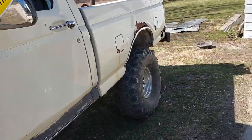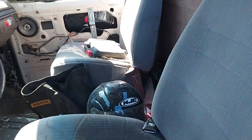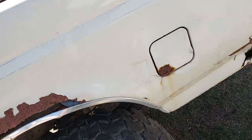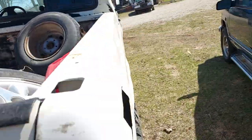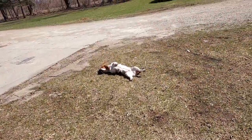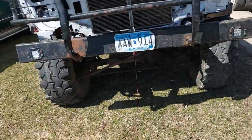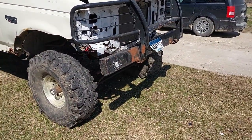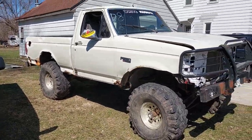It's got factory bucket seats — well, not from this truck but from another truck. Five-speed manual, 5.0 V8, 4x4 — pretty crazy fun truck. Got the motor bored 30 over. There's our basset hound Daisy, crazy girl. It's got overkill bumpers, homemade — they're very, very heavy. It's got a welded 8.8 in the rear.